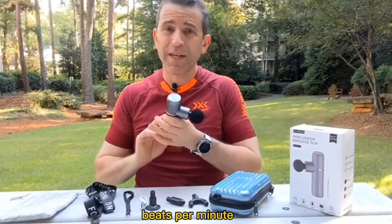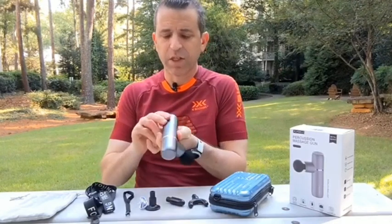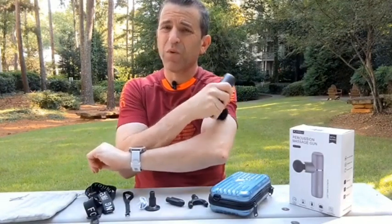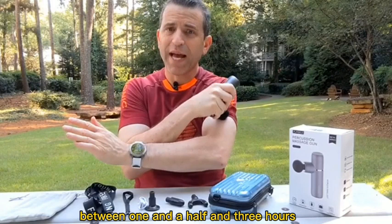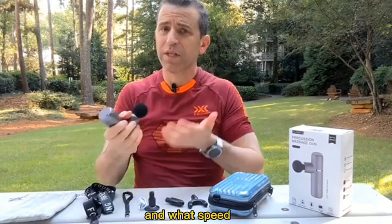This gets up to 3200 beats per minute, so it's going to certainly give you a very nice massage, and it's got four different speeds, which is great. You're also going to get up to between one and a half and three hours of massaging, so depending upon how much force you're using and what speed, keep that in mind.